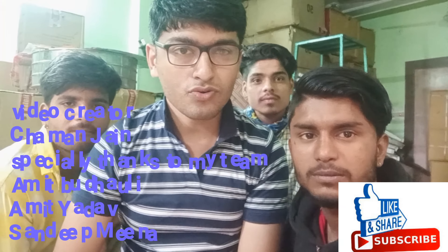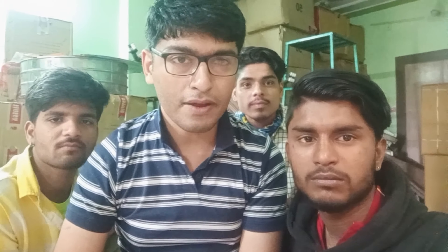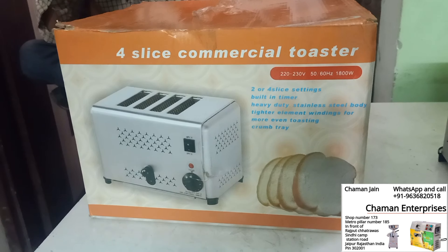Hello guys, good morning. Today we welcome you to the demo of Chaman Enterprises — a demo of a toaster for commercial use. Hope you like it, and please kindly subscribe to our channel and like our videos.